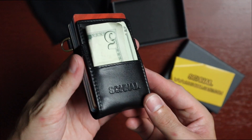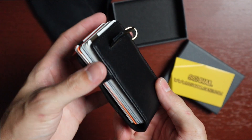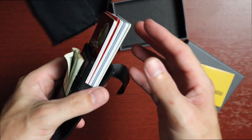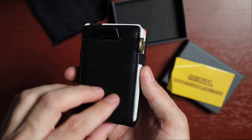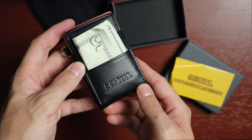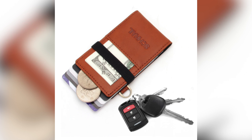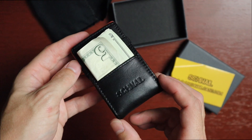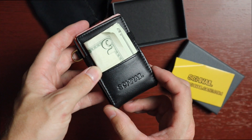There you have it — a quick look at the Shnail Atlas wallet. I think it's really cool. Obviously this is an extreme case, but I really like how you can easily get to your cards and push them back down. Very intuitive design. Hope you enjoyed this quick video. I'll leave a link to it down below — it comes in black and cognac. If you like this video, hit that like button, consider subscribing, and I'll see you in the next one.